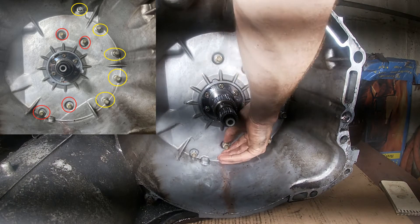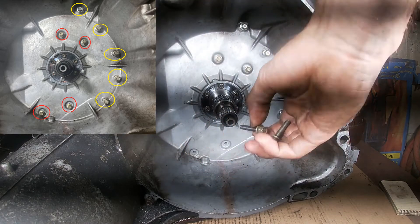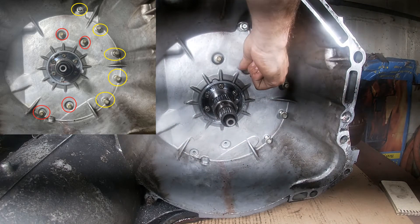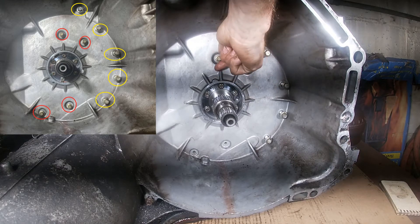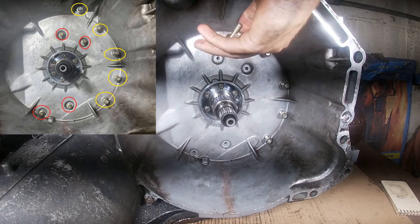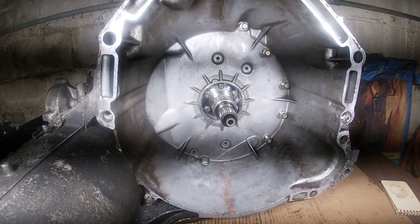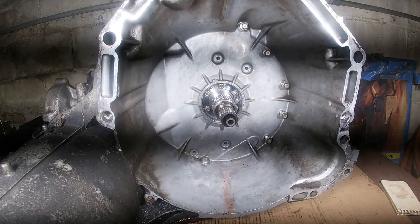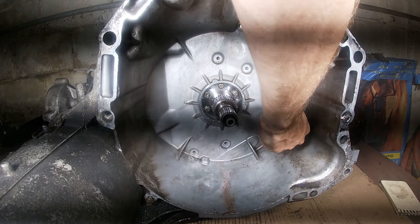Next, we're going to come back to the right side of the transmission inside of the bell housing. We'll remove the four 8mm bolts marked with red, as well as the five 10mm bolts marked with yellow. For the moment, we're going to be leaving the torque-side bolts that are around the input shaft — those do not need to be removed yet.